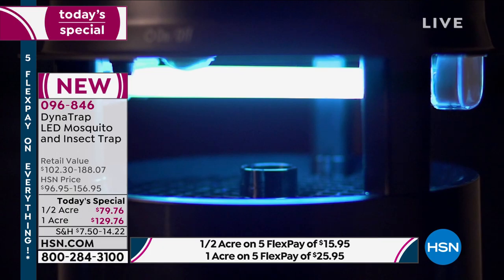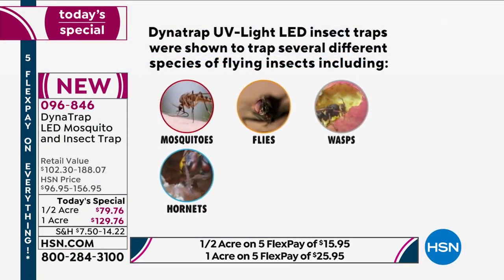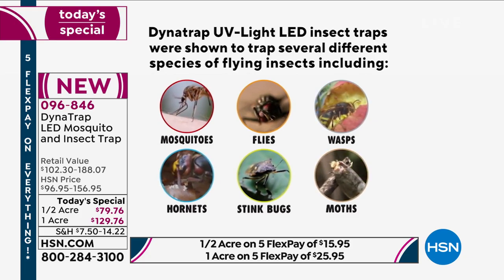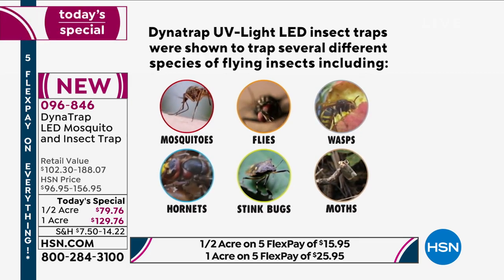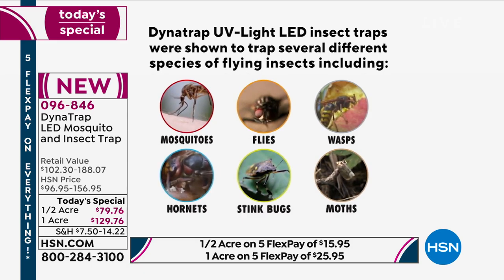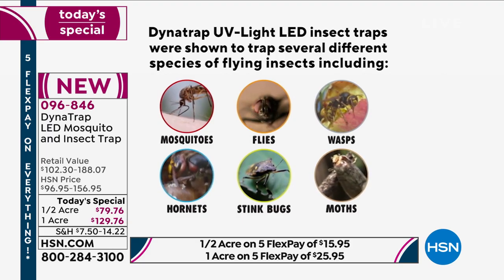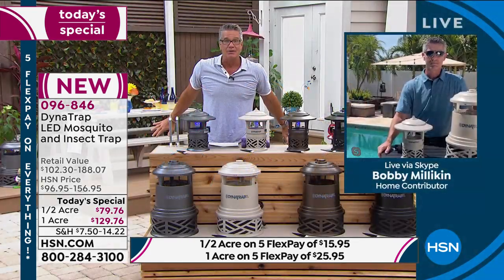I want everyone to imagine: when it's time to go outside, you don't have to prepare. You don't have to worry about spraying, lighting candles, the tiki torches — none of that — because you know your Dynatrap has been working to trap those mosquitoes. To me it's not even a question. I've owned mine for a couple of years. I was one of those people who said this thing ain't gonna work until I got it.